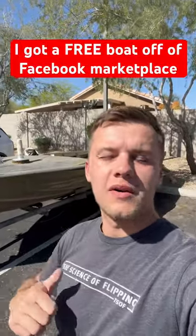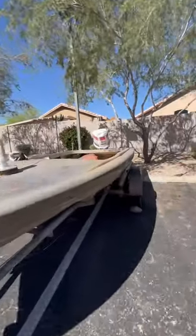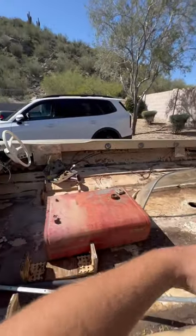This is day two of restoring a boat that I got for free off of Facebook Marketplace. So I got it all cleaned up — it was all full of garbage in here. I vacuumed and pressure washed everything.